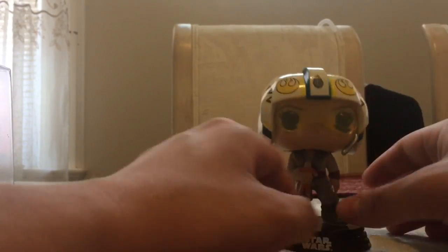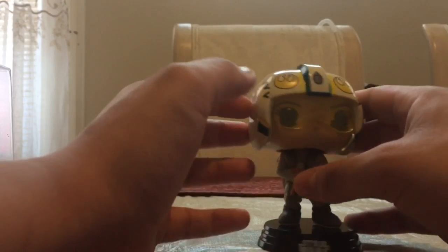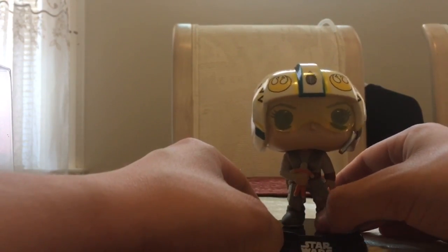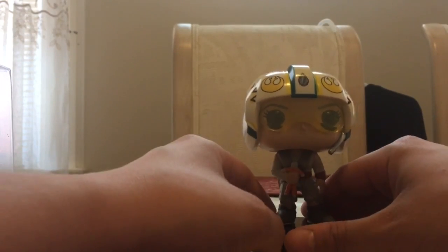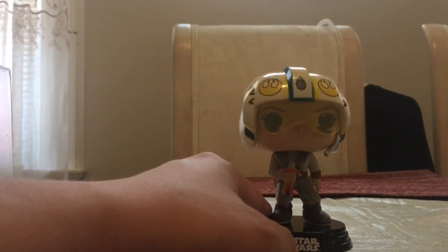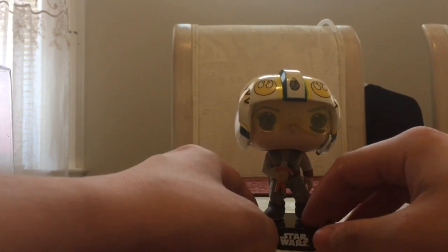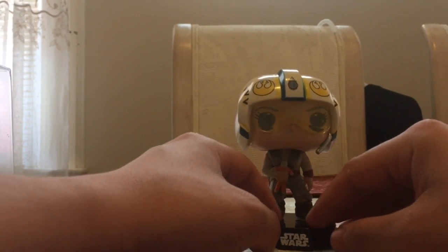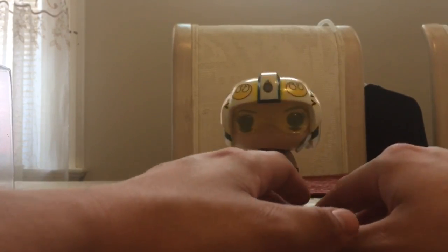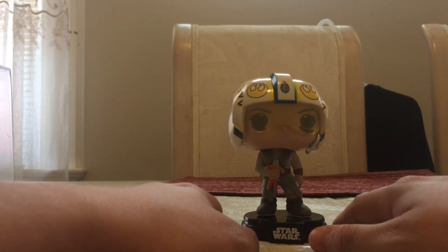Aside from the Kylo Ren and the action pose Rey, this may be my favorite pop in this line. It bobbles really nicely. I've had a lot of luck lately with these bobbleheads — all the Marvel ones have been coming out good, and this one looks great. This is a GameStop exclusive; I did not pre-order it, I managed to get lucky and walk into the store and grab one. If you did pre-order it, they are out now so you can go pick it up, which I strongly recommend if you are a fan of Star Wars or The Force Awakens because this pop is awesome. Thanks for watching — be sure to like, comment and subscribe.